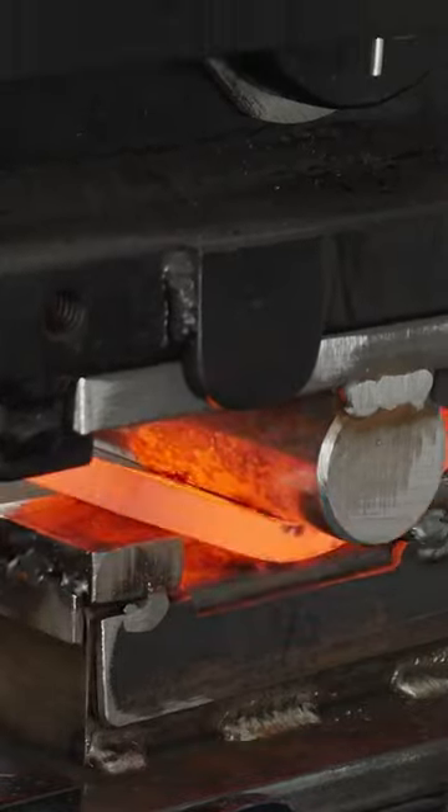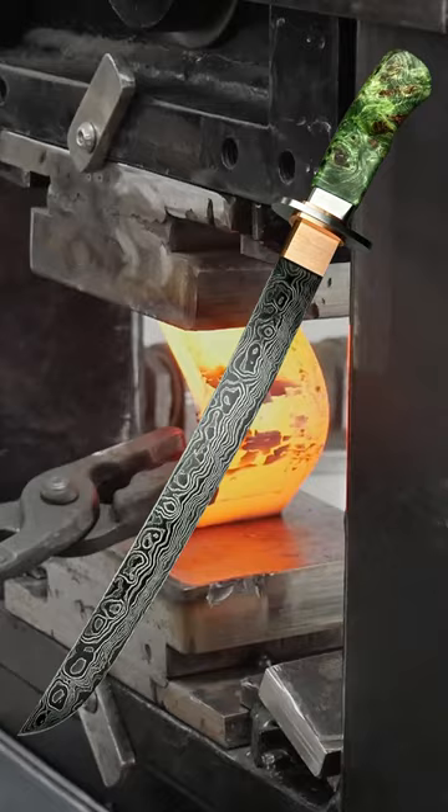Today I'll be walking through an excerpt from my recent full build video of a bow kazashi where I made my first hibaki.